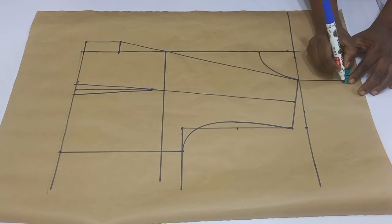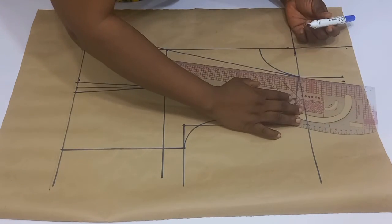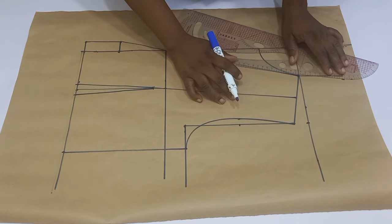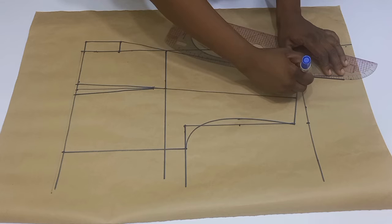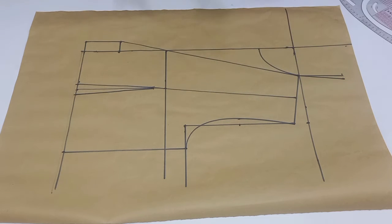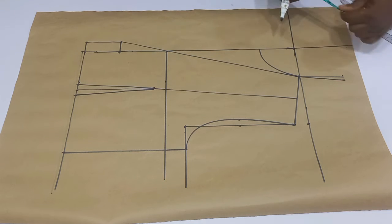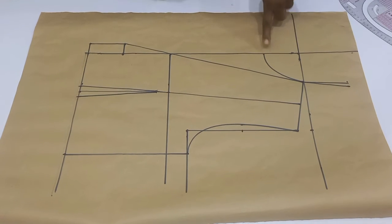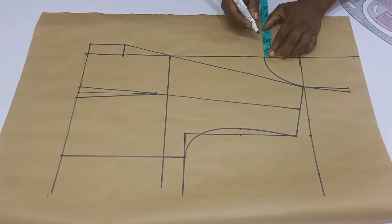I'm going to connect in a slanty form into the shoulder. Once done with this, go ahead and determine how wide you want your lapel to be. For mine I want it 2.5 inches away from the center front. I went ahead to mark it and then used my straight ruler to connect it.